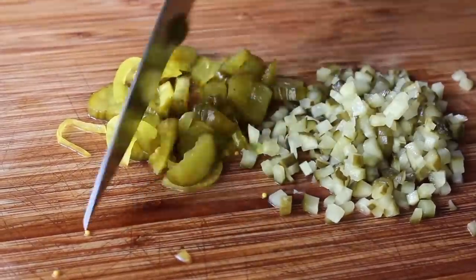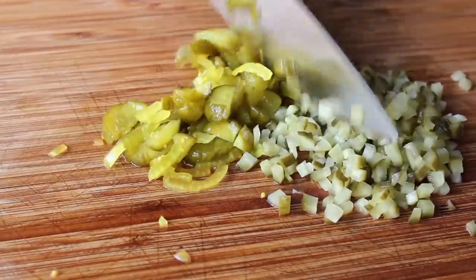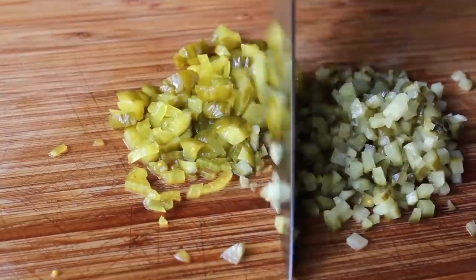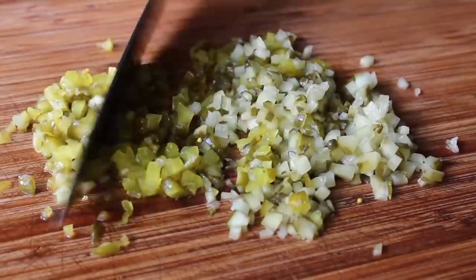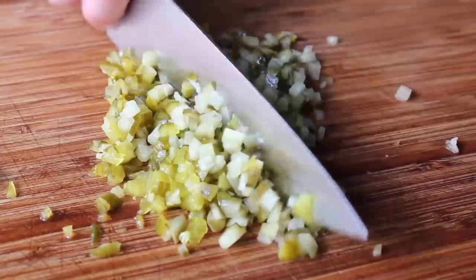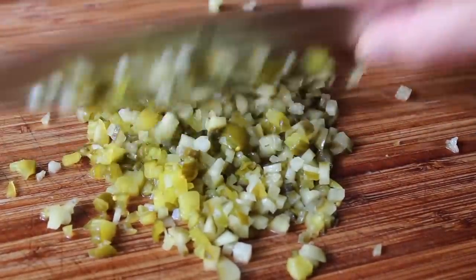Once my dill pickles are chopped up, I'll move over to the bread and butter pickles and give those a good chopping. I'm also using some of the onions that were pickled along with the cucumbers. Depending on what I'm serving this with, sometimes I'll go all dill, sometimes all bread and butter, and quite often a combination like we're doing here. We'll add those to our mayonnaise and continue with the seasoning.